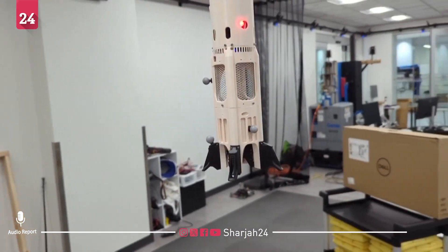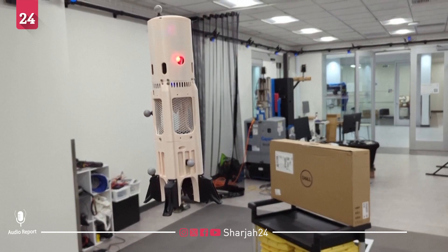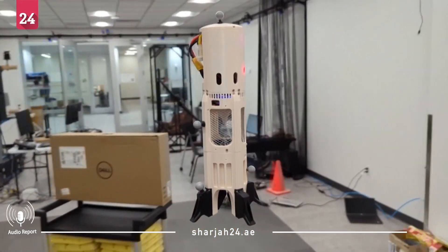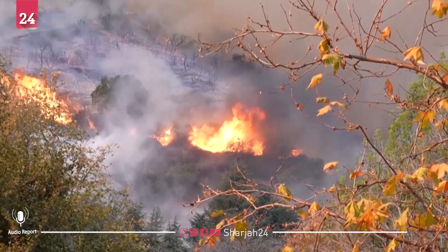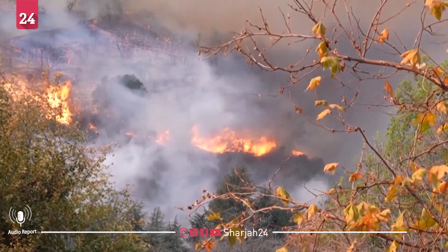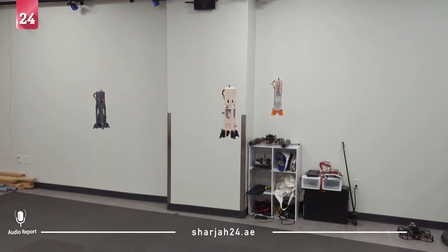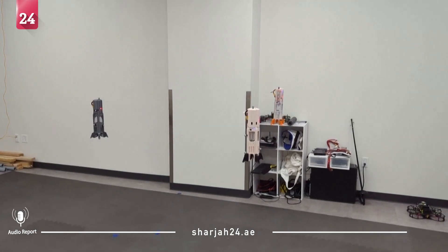Firefly has a maximum altitude of 200 feet and, from its launch point, a maximum horizontal range of about 100 feet. Danish says outside of firefighting, Firefly could be used for search and rescue in the wilderness and in tight spaces where a traditional drone may have trouble.